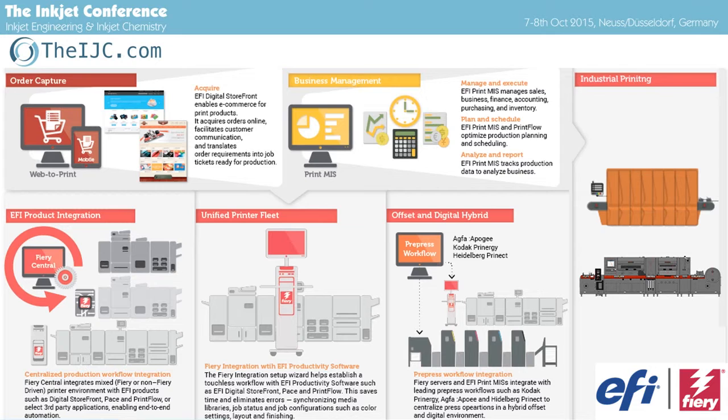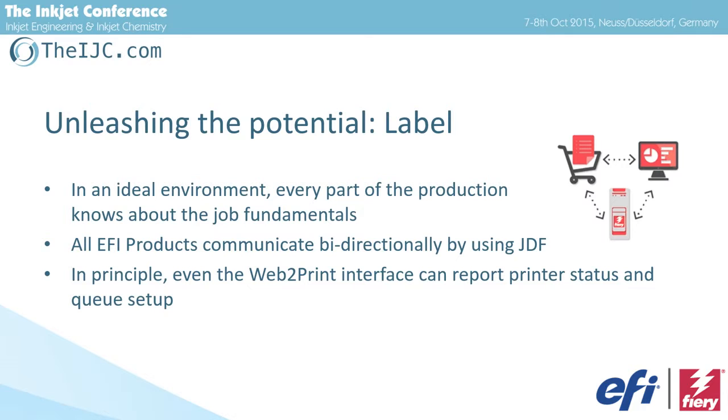In most cases, JDF ends at the RIP — you can connect to the RIP via JDF, but you won't get machine info. Here, JDF connects down to the printing machine itself. So in a perfect world, I know everything about job fundamentals at every stage, no matter where I am. Even a web-to-print interface can tell me if the printer is busy or in maintenance. As everything is modular, it depends on the customer-side implementation to decide which features to use.